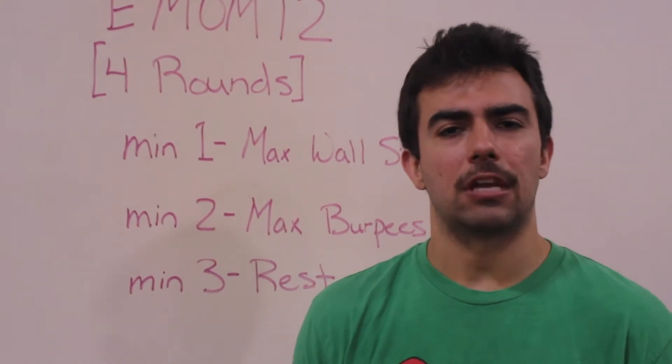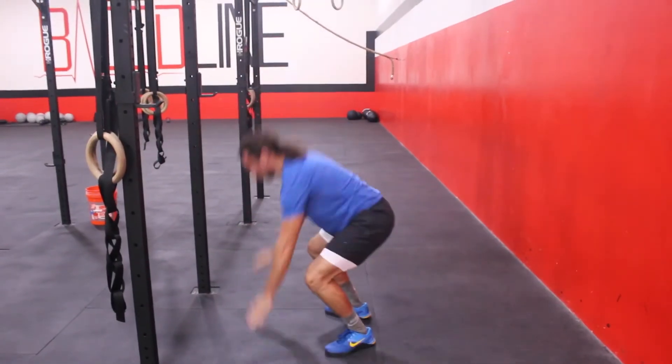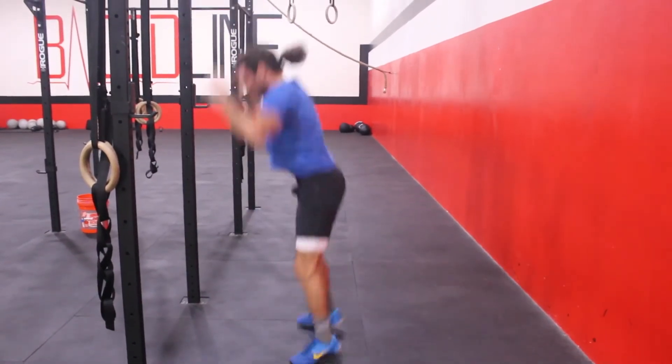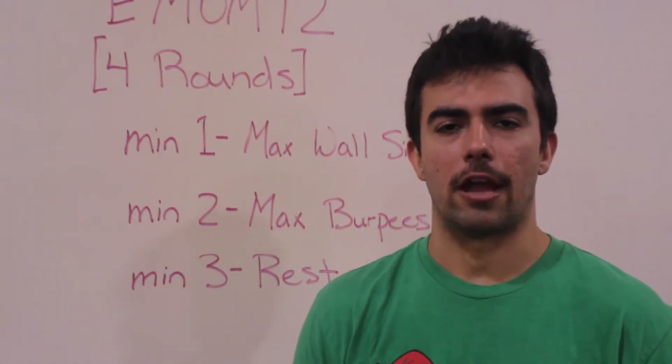If you are not there on the burpees yet, that's okay. Scale to the squat thrust and just negate the push-up motion. Keep the elbows locked, jump the feet out, jump the feet back in, then jump and touch the hands over your head.